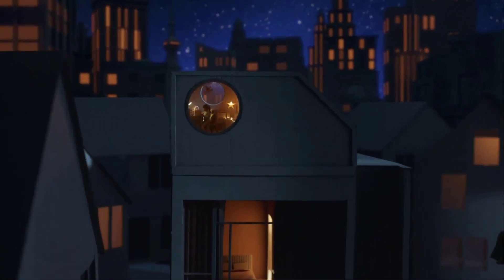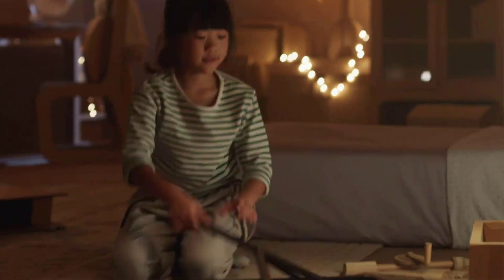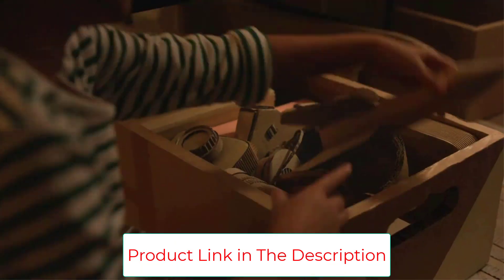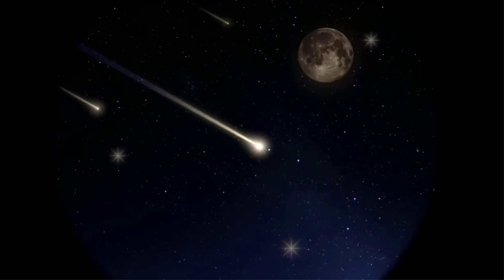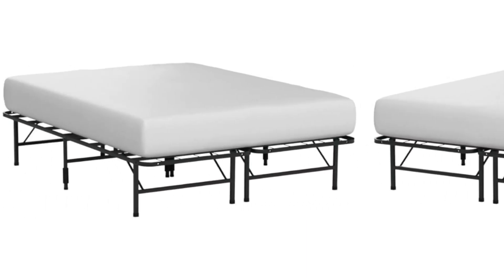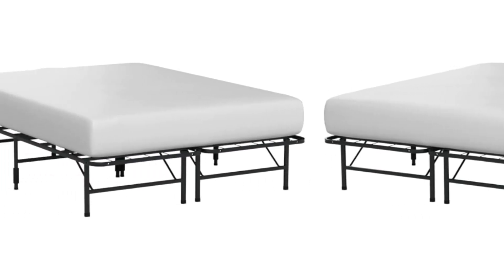Customers mention that the frame is easy to assemble and can also be used on any floor type, which is ideal for bedrooms with hardwood floors. Key features include: durable, easy assembly, portable due to lightweight and foldability, a 2,000-pound weight limit, and available in sizes from narrow twin to California king.